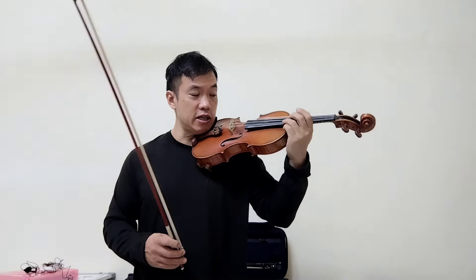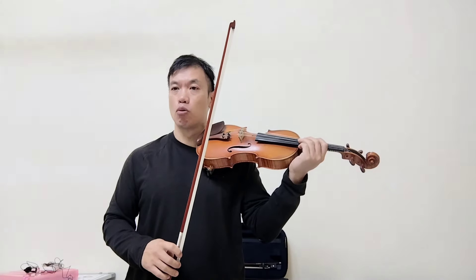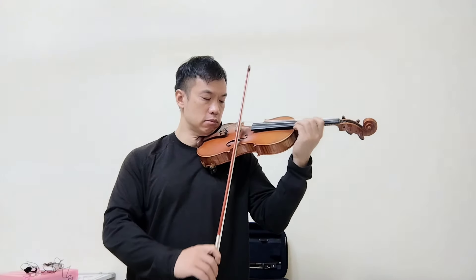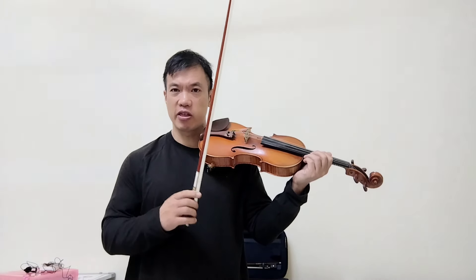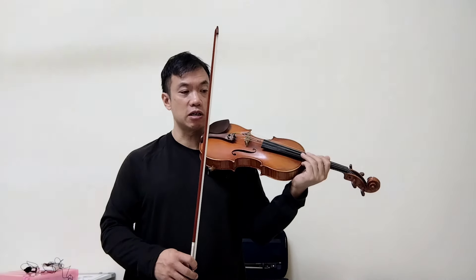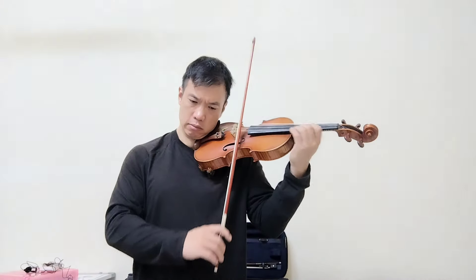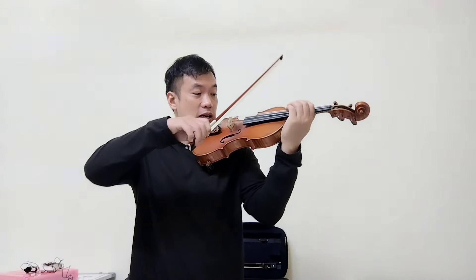The G string is a lot thicker than the E string, so it may take a little bit more weight, speed, and proper contact point in order to make it sound the way you want. The E string is very easy to make sound because it is a very skinny string, very thin diameter. So even the slightest pressure and you can create a sound — you can also start to change colors very easily. It is very simple because it is such a thin string. G string requires more.